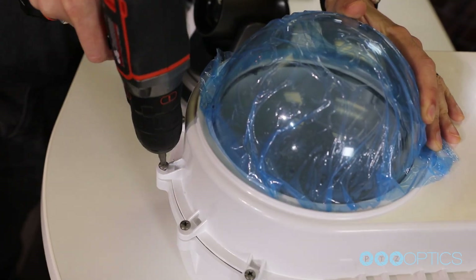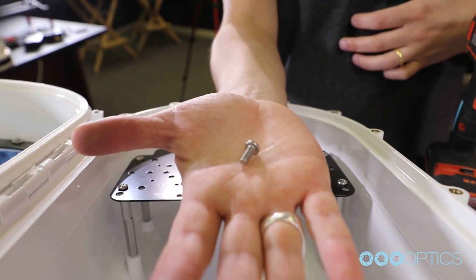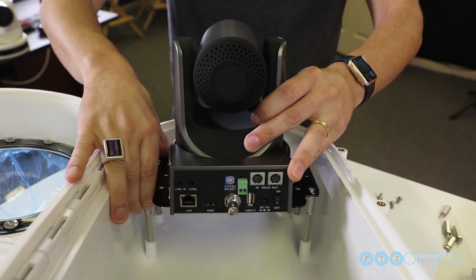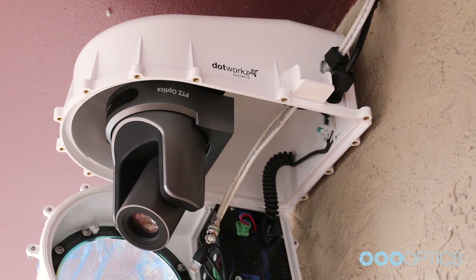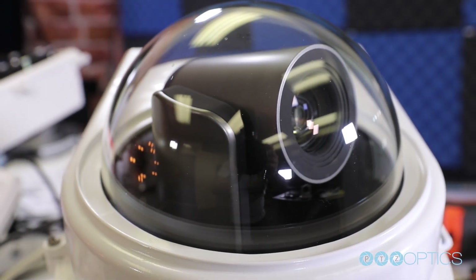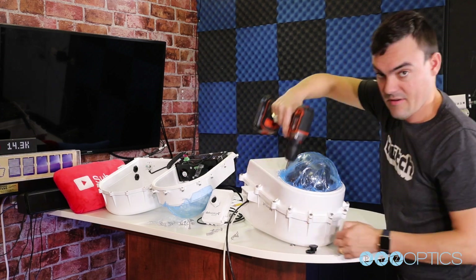Next, you can mount your PTZOptics camera to the black camera bracket using the center hole with the included quarter-20 screw and a single washer. Next, you can mount your camera to the attached camera brackets inside the enclosure with the set screws. Once your camera is firmly mounted inside the enclosure, you can connect the cables to your camera. Before closing the enclosure, make sure everything is working properly. Once you've confirmed all the cabling is working, you can close your enclosure using a Phillips-head screwdriver or an electric drill.